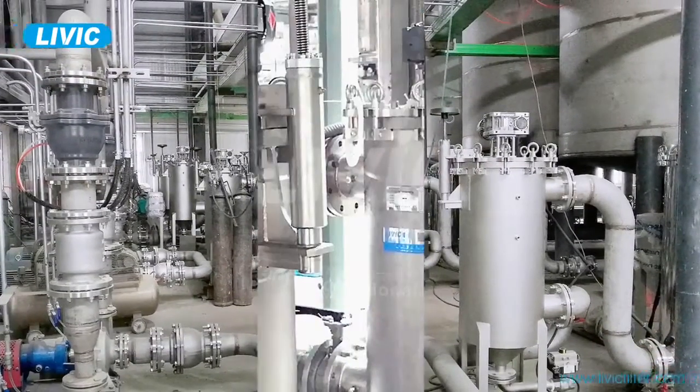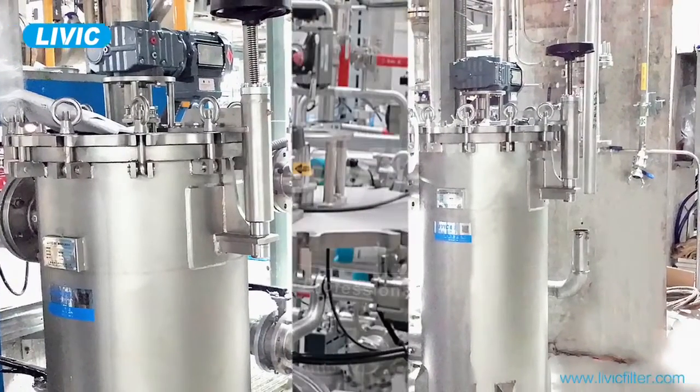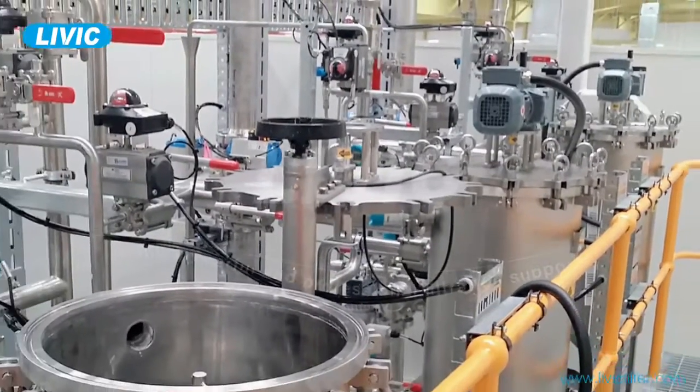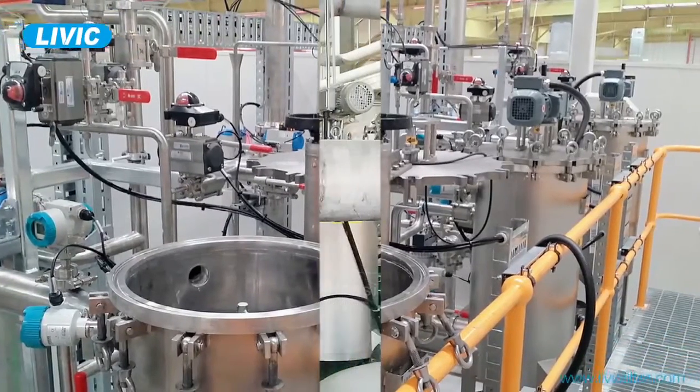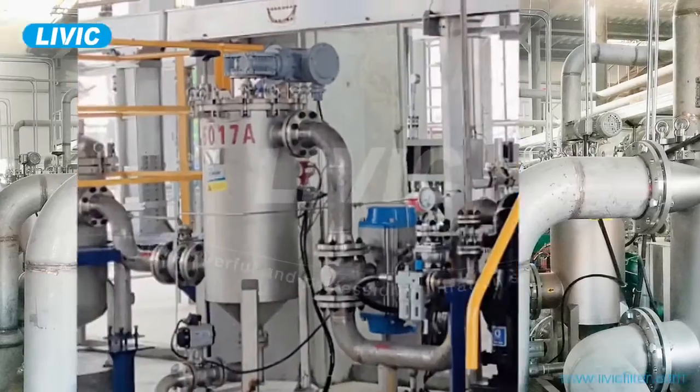mineral slurry, adhesive, lubricant, coating, resin, fermentation broth, chocolate slurry, cooking starch, mixed oil, beverage, oil product, processed water, and more.